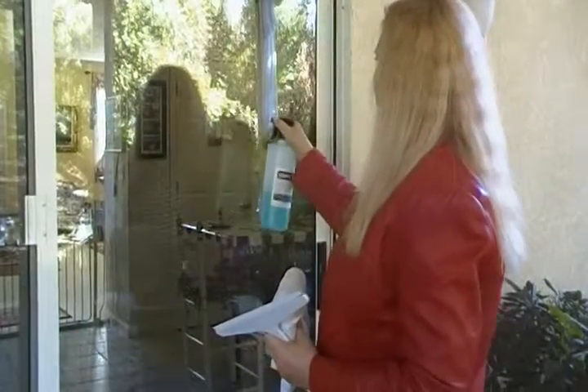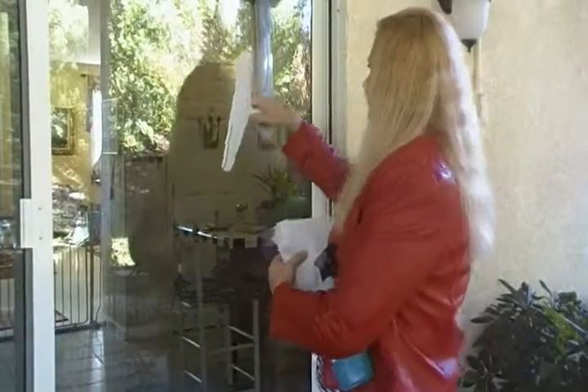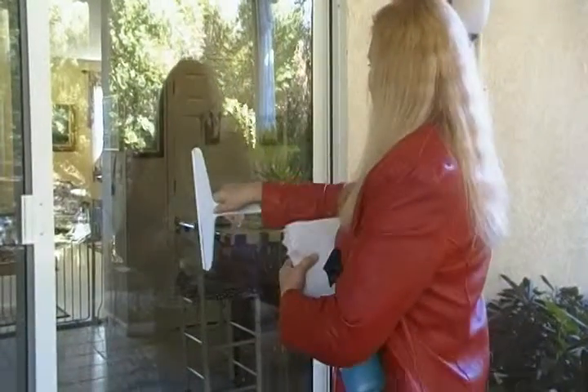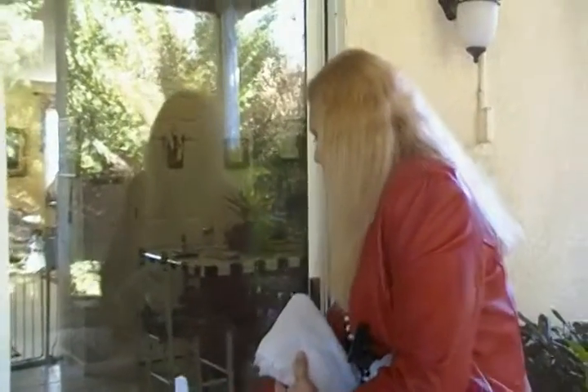Pick your window cleaner and spray it on there. If you're indoors, go horizontal, and if you're outdoors, go vertical — or vice versa. You pick which way you want to do it. Why would you go side to side on one side and up and down on the other? So that if you see streaks, you know which side they're on.